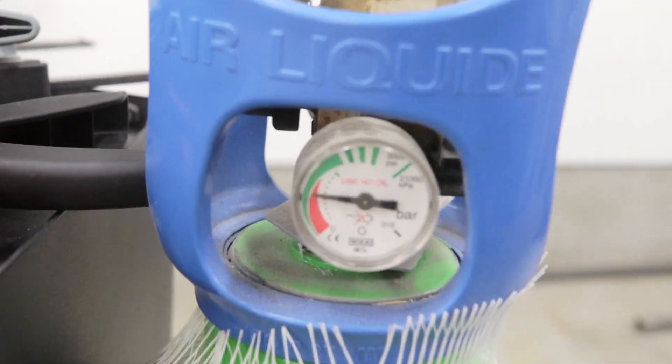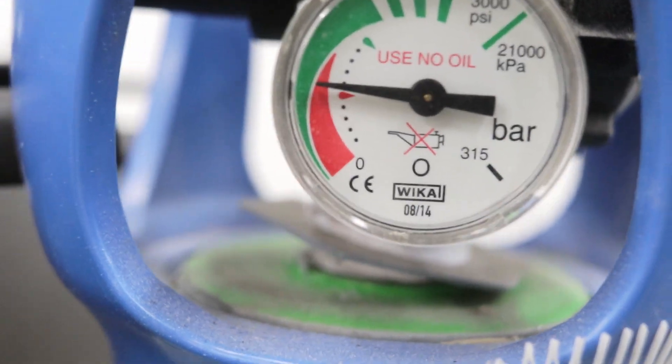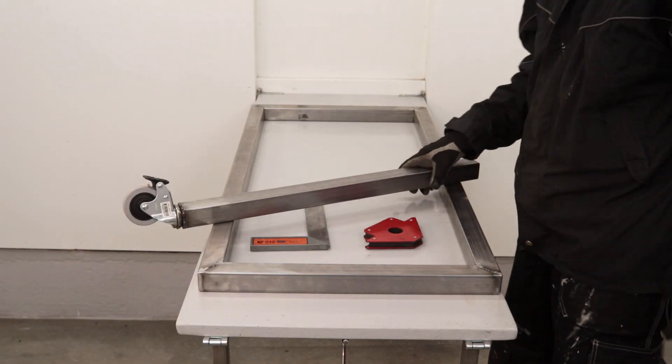I suddenly noticed I was really low on gas, so I figured I'd better hurry up and weld before I was empty.